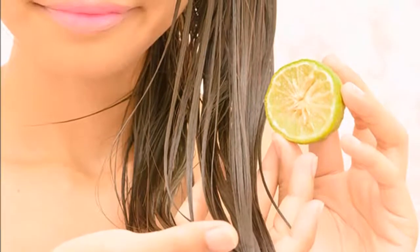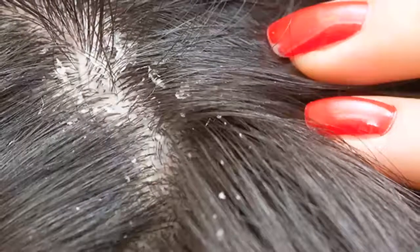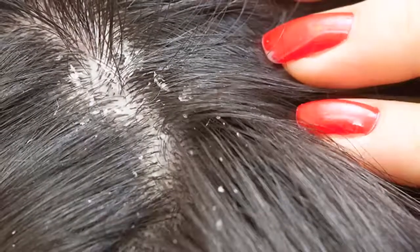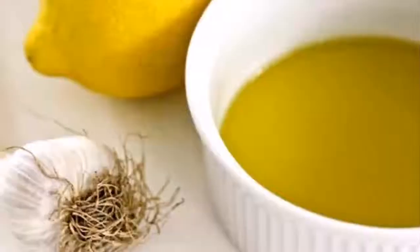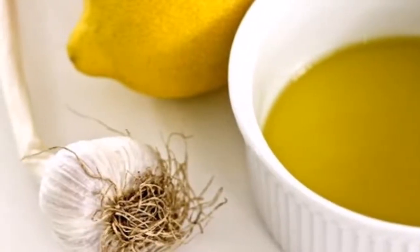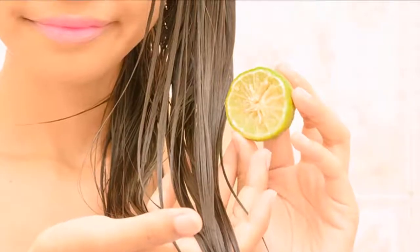Another very effective option to eliminate lice naturally is with olive oil. Grease the hair with olive oil, then use a lice comb to accumulate the lice and facilitate their extraction. If it is a girl's long hair, the hair should be separated by wicks or sections to make the job easier.